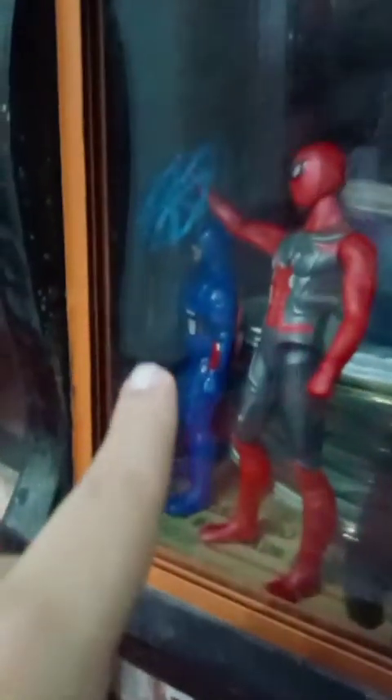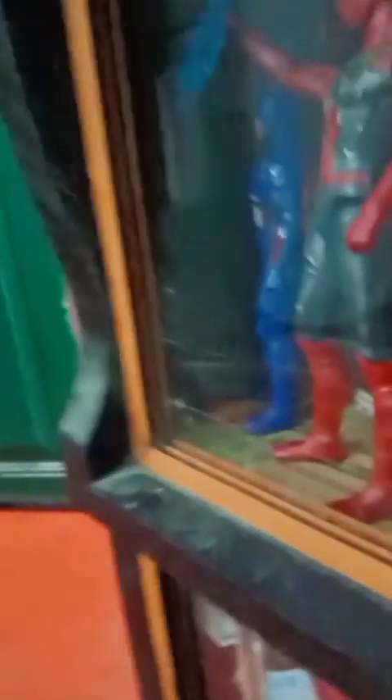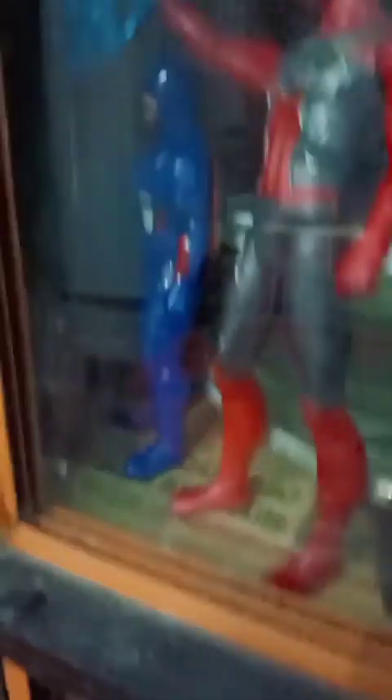And now on this side, you can see here I'm going to show you — it's our Iron Spider, you know, Captain America. I've attached the shield in the back with a rubber band as you can see. And here is my headless figure.